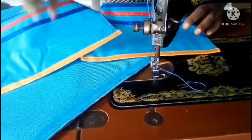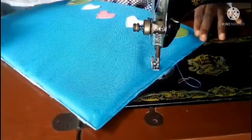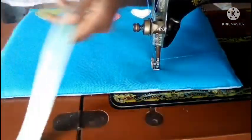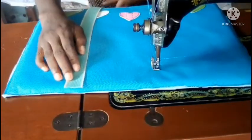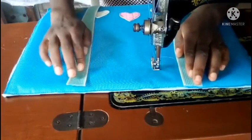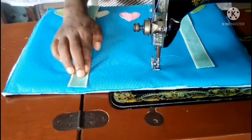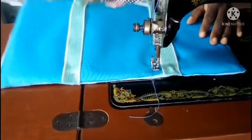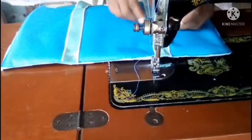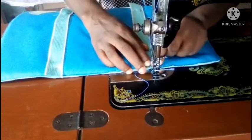After taping the two pockets, I'll put them aside because I ought to sew the belt or webbing handle to the bag first before the pockets. I'll pin it so that it will not be shifting as I sew, and then I will sew the handle to the bag.